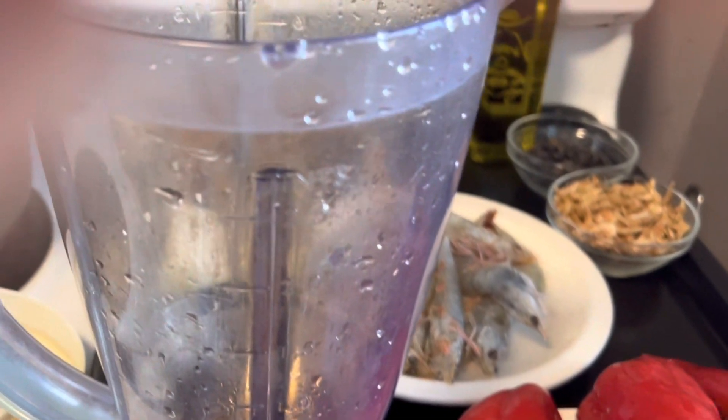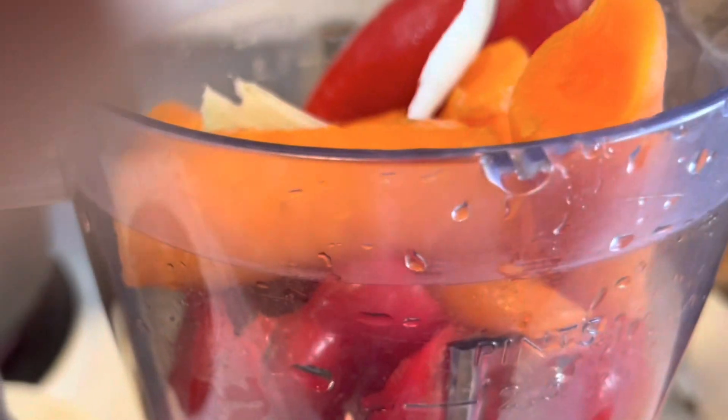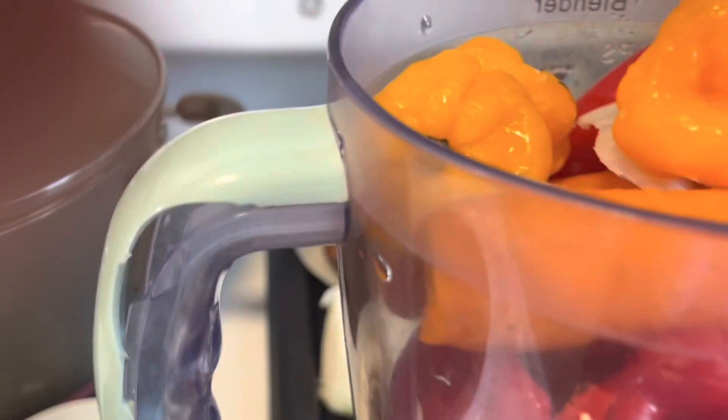Now it's time to blend. I have to add all the ingredients I want to blend to the blending machine. This is all the red pepper, the already-boiled carrots — we have to boil them first — and the chili pepper.